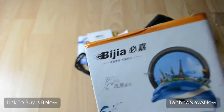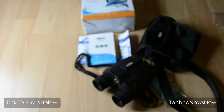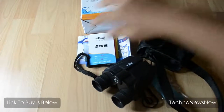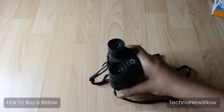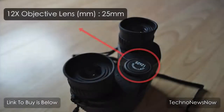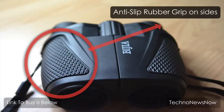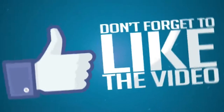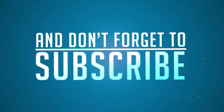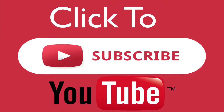So here's everything that came: the box, the carry case, all the manuals, and obviously the binoculars. I give it an overall score of 10 out of 10. It's an amazing price, really high quality, and it's just well worth it. I'll see you next time.